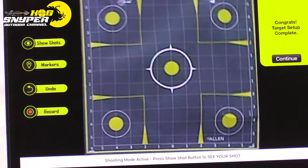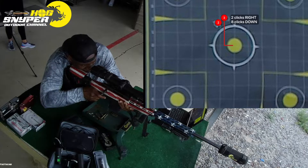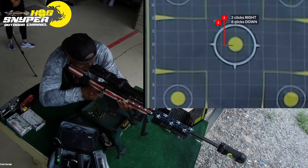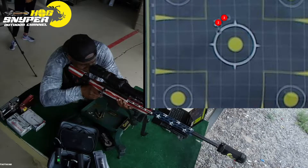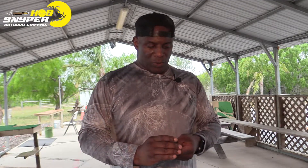Right now we have five areas where we can aim. First up is going to be the Norma soft tip, going center mass — we're going to be aiming at the center target. Four clicks right, four clicks down. I just went through the Norma 150 grain soft tip.